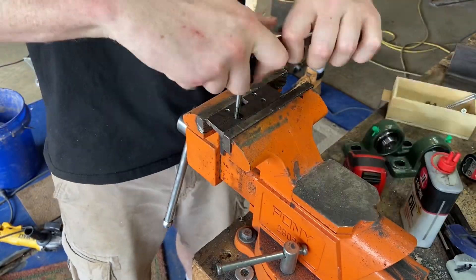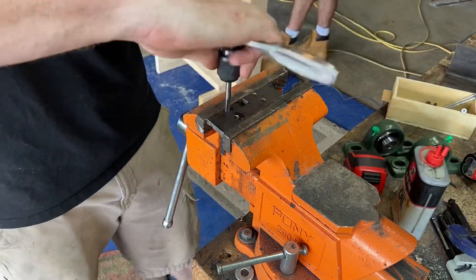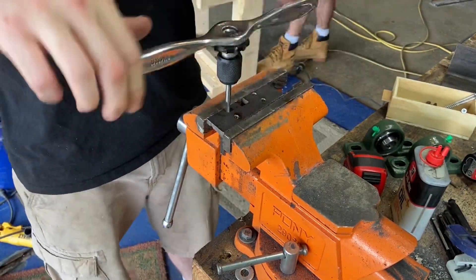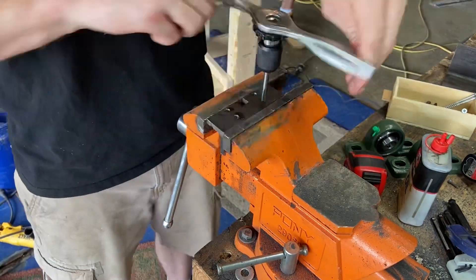Now with the bolt shortened up, the strong side of the lead screw is held in just fine. Now I'm working on the secondary side, just tapping these holes. I'm only going to end up using two of these holes and I don't think that's really going to matter.